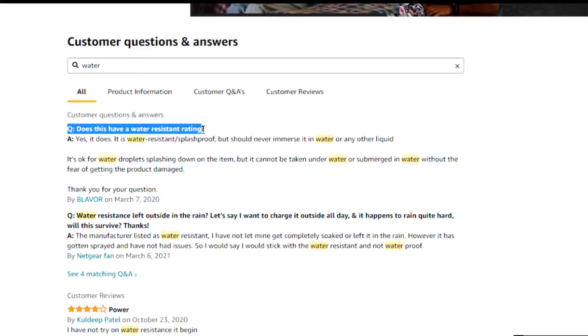A quick fun fact from the Amazon listing: does this have a water-resistant rating? The answer is yes — it is water-resistant and splash-proof, but should never be submerged in water or any other liquid. Water droplets splashing on it are fine, but it cannot be taken underwater without risking damage. So take good care of it.